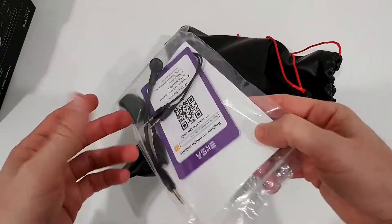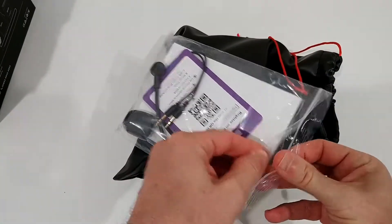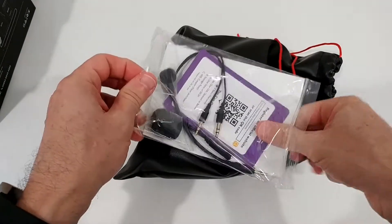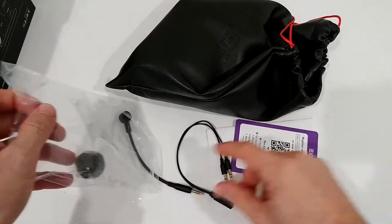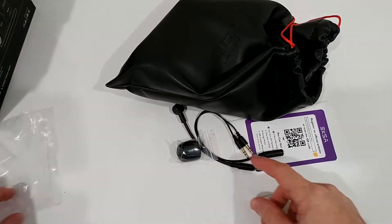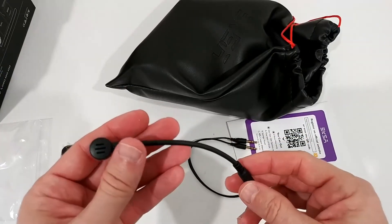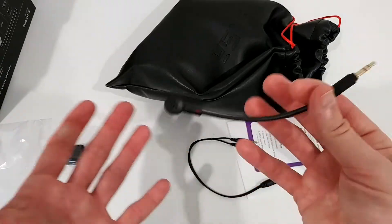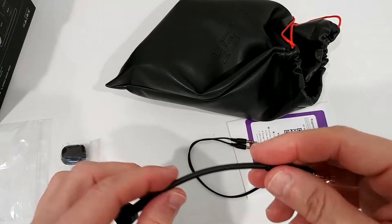We can use it with three pins and four pins. The microphone is separate, so we don't have to use it - if you just want to use it as headphones, you can do that without bothering with the microphone. That's similar to the HyperX Cloud where they have the same solution, which I think is really good.